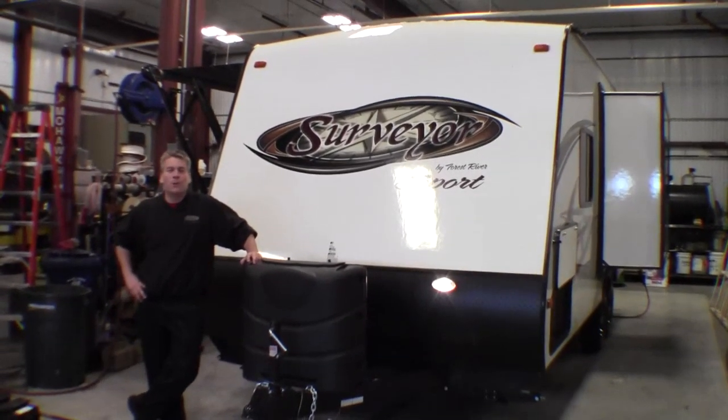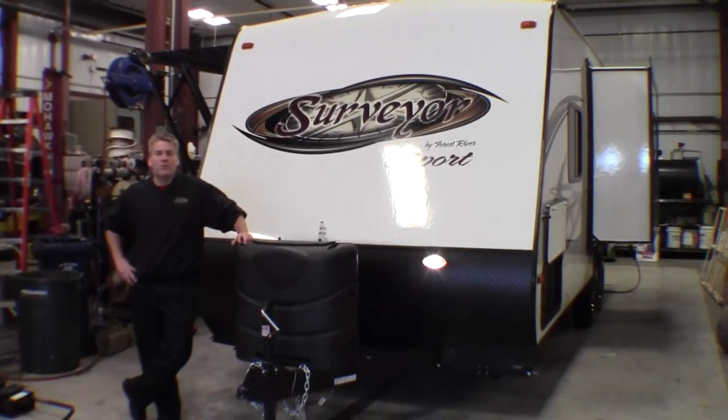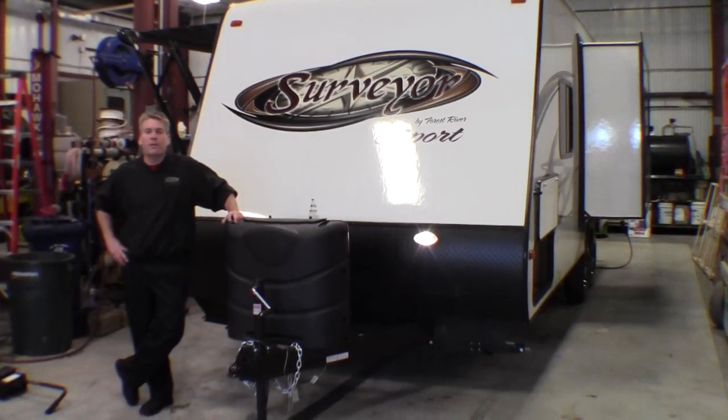Hello, my name is Andy Johnson. I'm at Bullion RV in Duluth, Minnesota. Today I'd like to take a little bit of time and show you our brand new 2014 Surveyor Sport.